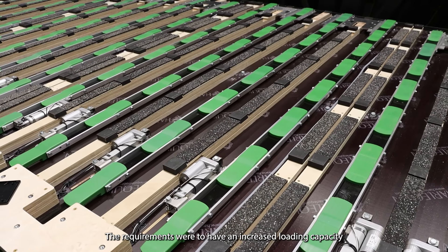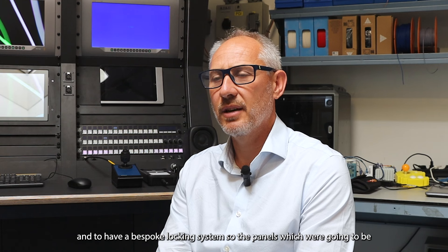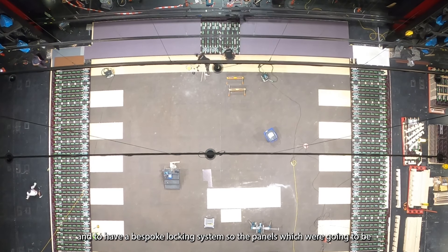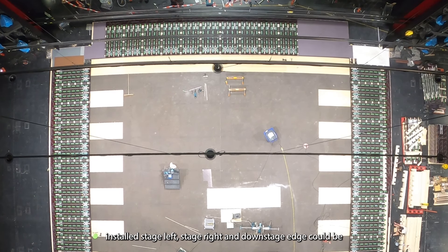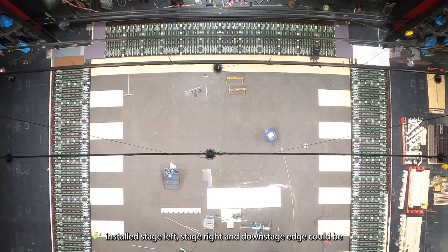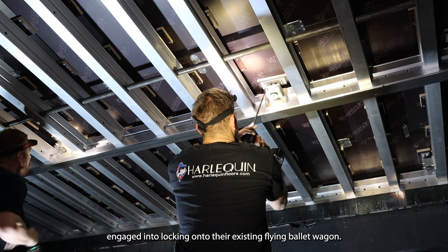The requirements were to have an increased loading capacity and to have a bespoke locking system, so the panels which were going to be installed stage left, stage right, and downstage edge could be engaged into locking onto their existing flying valley wagon.